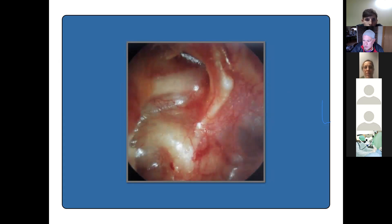Asuk from India is called on but is not getting the picture of the tympanic membrane on his screen, so we move on to Karen.